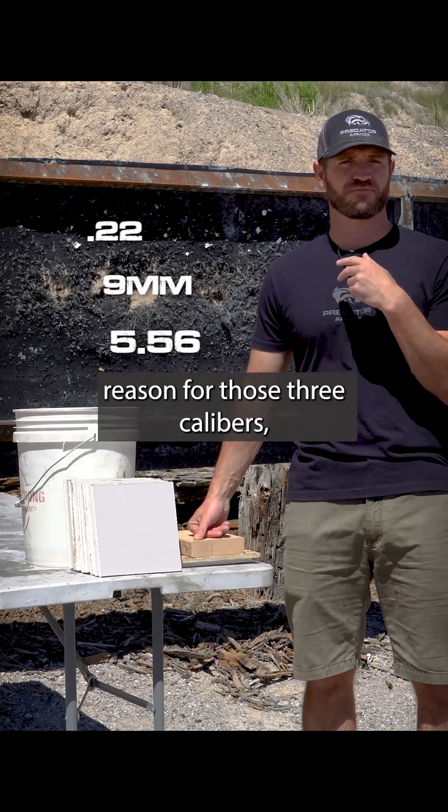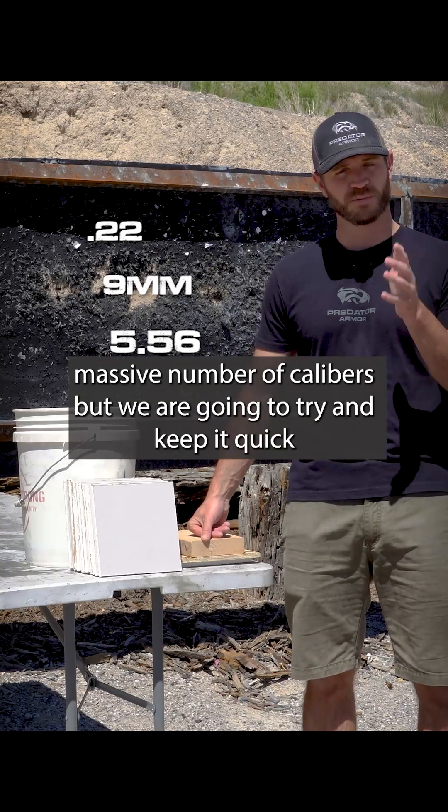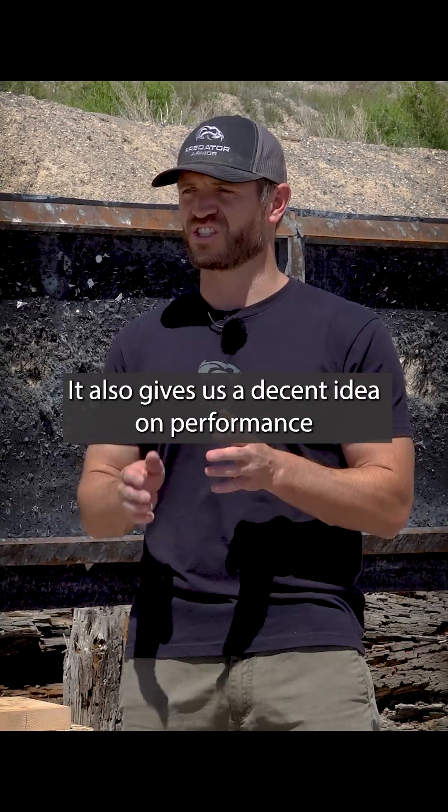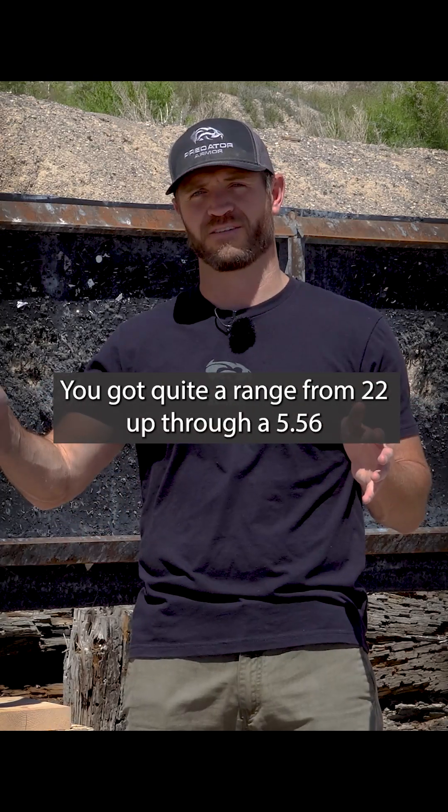The reason for those three calibers is that they're just the most commonly shot calibers. Obviously we could test a massive number of calibers, but we're going to keep it quick and test with those three. It also gives us a decent idea on performance — you've got quite a range from .22 up through a .556.